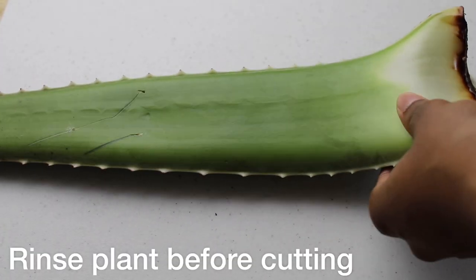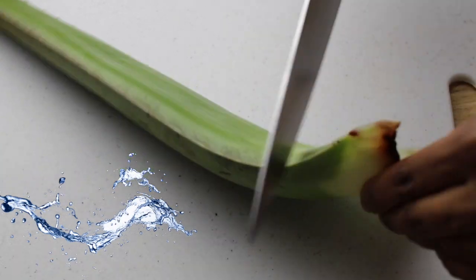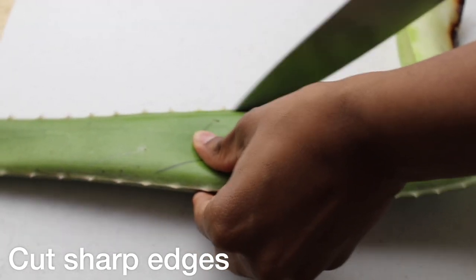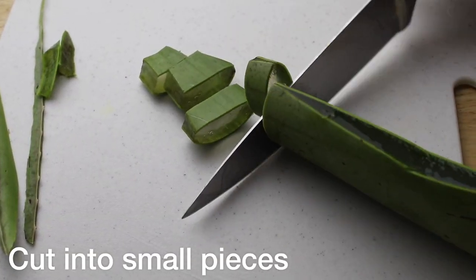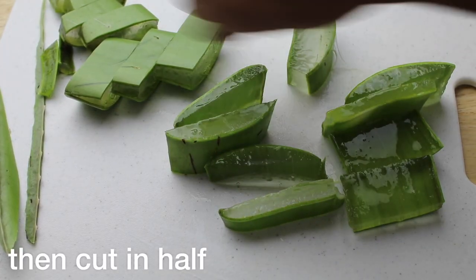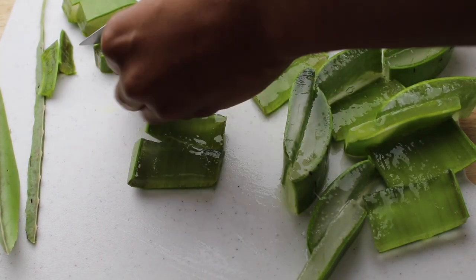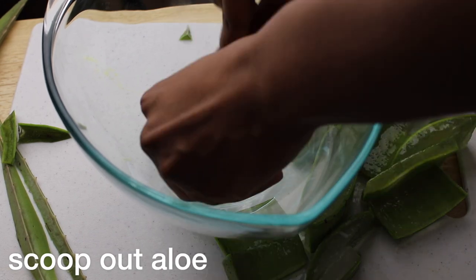Now it's time to make the aloe pre-poo. First, you want to rinse your plant with warm water so there's no dirt when you're cutting it. Next, take a knife and cut off all the sharp edges. After that, cut the aloe plant into small pieces, then cut each piece in half, and finally take a knife or spoon and scoop out the aloe vera gel.